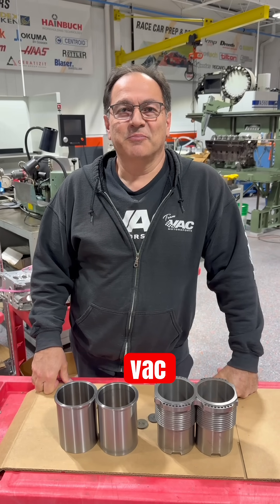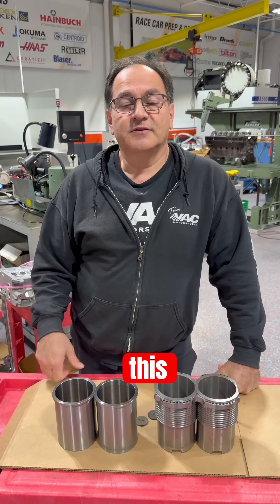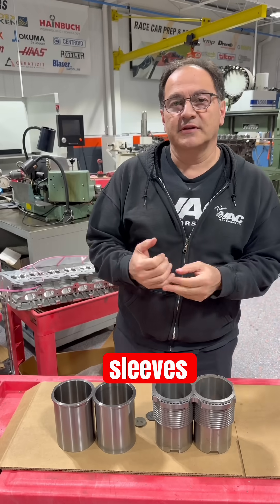Welcome to another VAC Minute Monday. In this episode we're going to talk about sleeves.